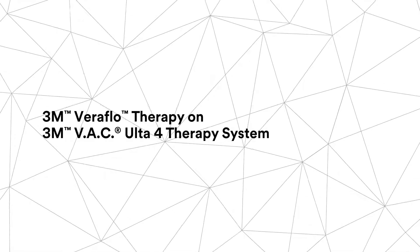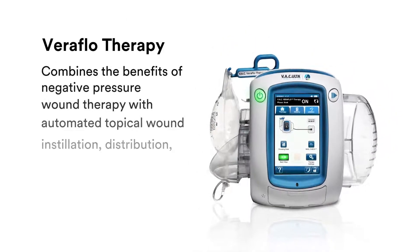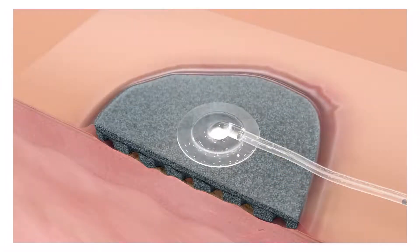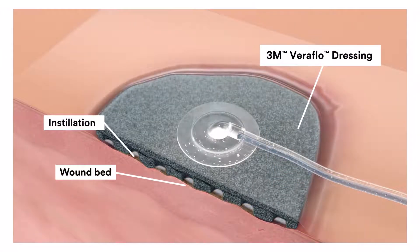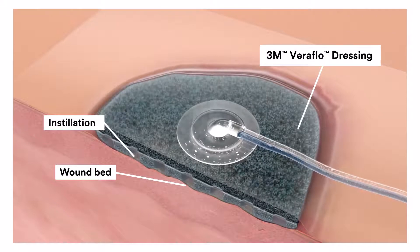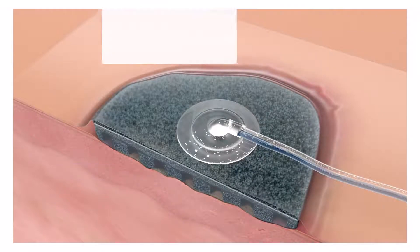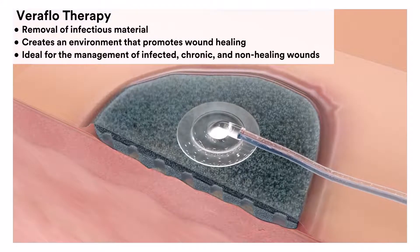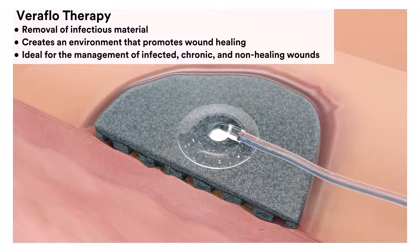When considering negative pressure wound therapy, remember that only 3M Veriflow therapy combines the benefits of negative pressure wound therapy with automated topical wound installation, distribution, dwell and removal, so you can immediately initiate Veriflow therapy on difficult and non-healing wounds. This facilitates the removal of infectious material and creates an environment that promotes wound healing. This is ideal for the management of infected, chronic and non-healing wounds along with appropriate good clinical practice such as debridement and antibiotic therapy.